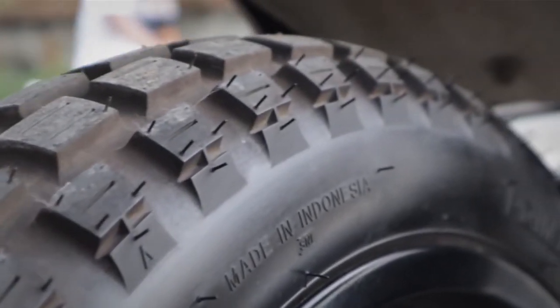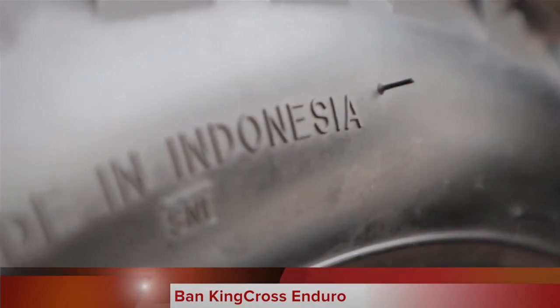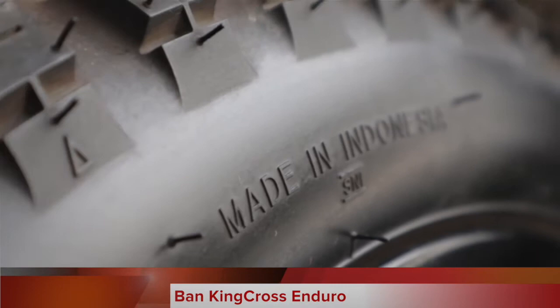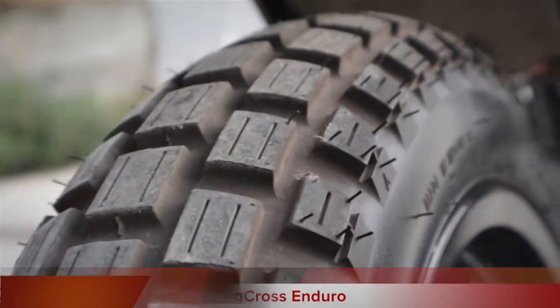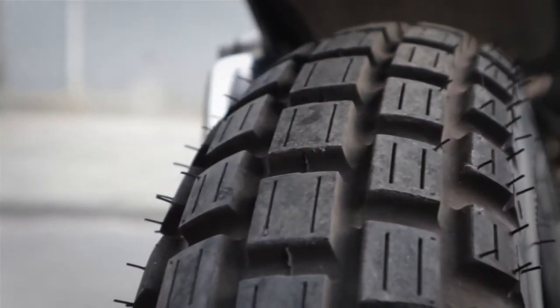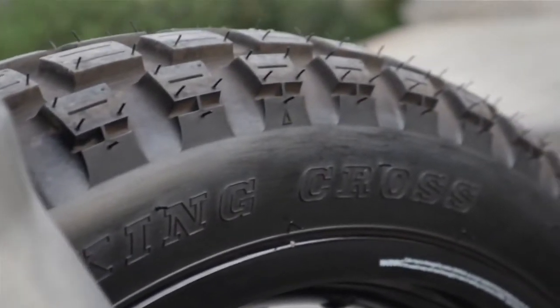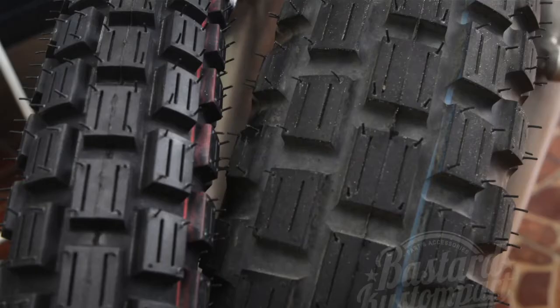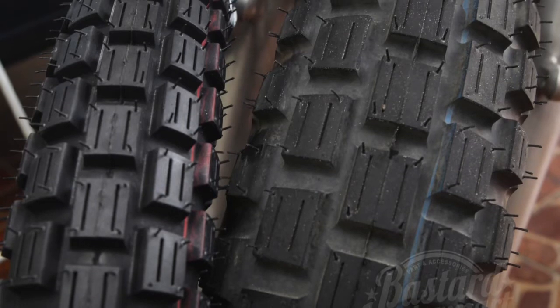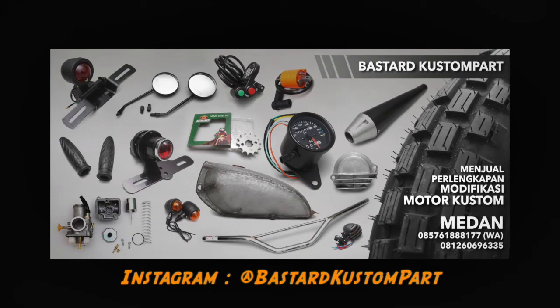For the tires, I'm using King Cross model trail tires. The King Cross has a tight tread pattern, so it grips well even on asphalt. For friends in the Medan area who want tires like this, we also stock them at our shop, along with several other custom parts — feel free to visit our Instagram at Bastat Custom 4.